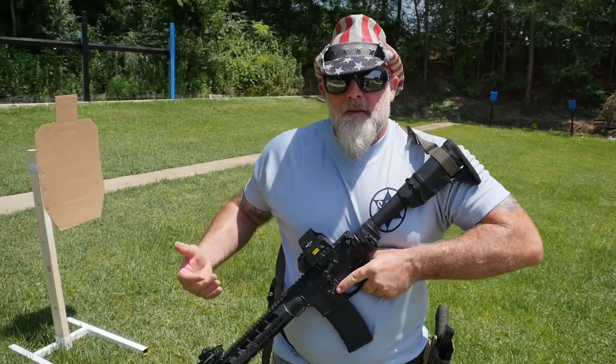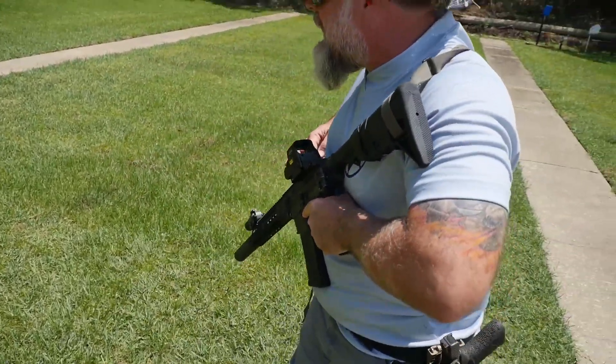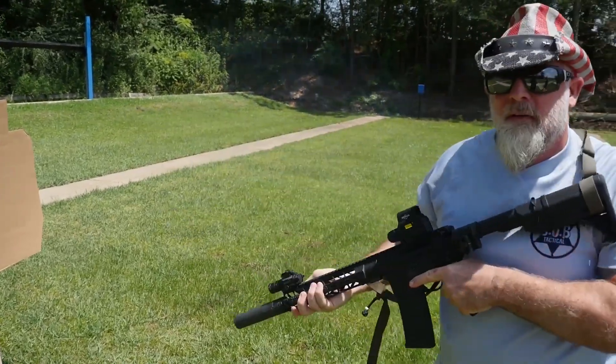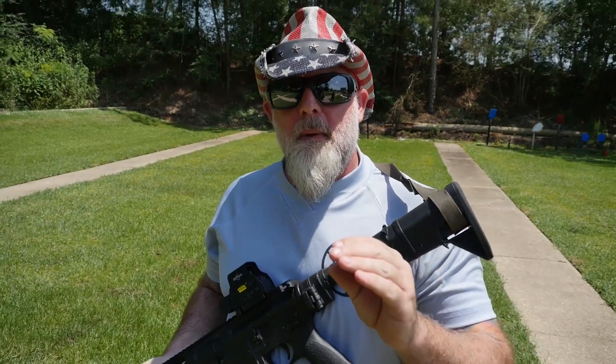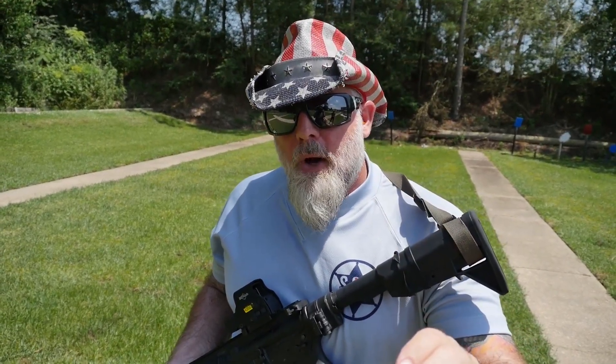The best part about it is this employs quick-to-shoot technology. All I have to do is grab the lanyard, bring the rifle up, and shoot. I learned early on as a commando, it's better to be able to shoot quick in a gunfight than it is to be able to tighten quick.